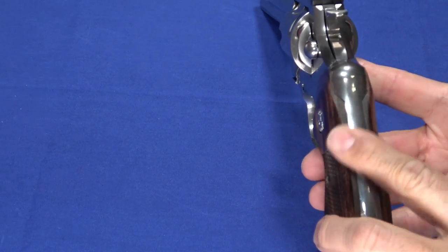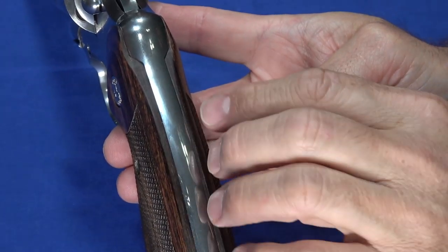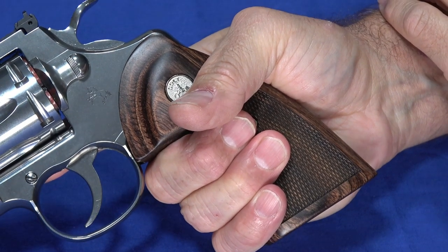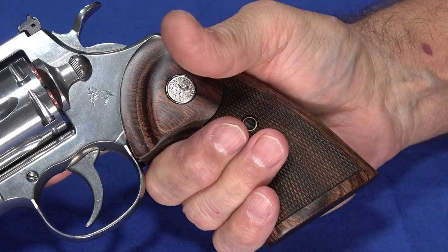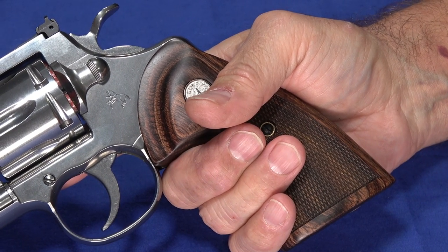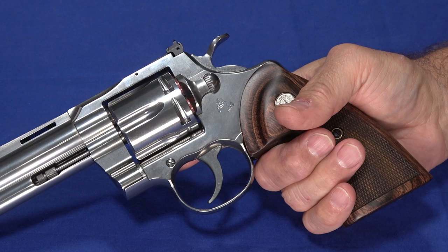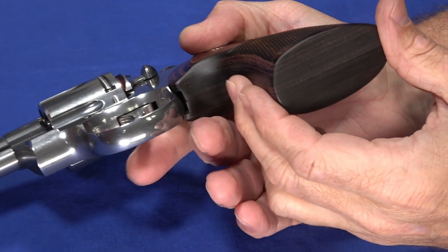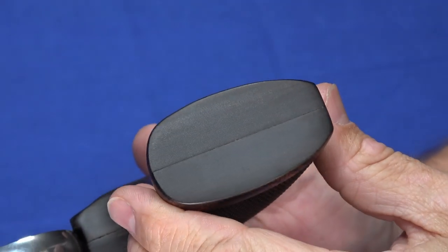It does have an exposed metal backstrap, and the walnut grips blend well into it. Very comfortable to hold, and I don't feel any compulsion whatsoever to put rubber grips on this. I put about 100 rounds through it today — mixed .38 Special and .357 Magnum — and when I was done, I didn't feel torn up at all. My hands weren't sore. The grips blend nicely with no unacceptable gaps. Overall, just well done.